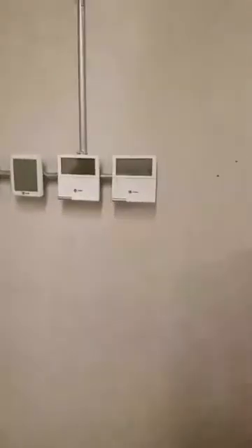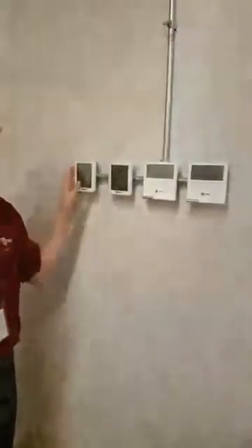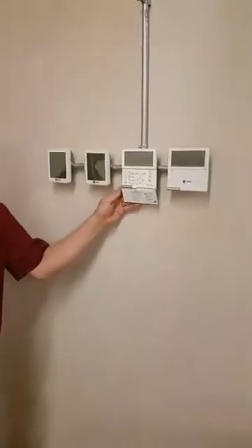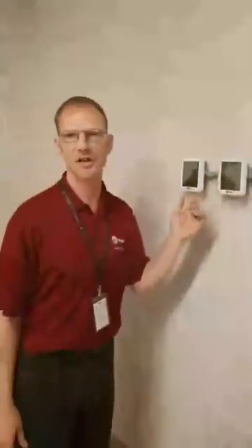We've got nothing hooked up yet because we're still installing, but we have our simple touch controller and also a simple wire controller. We'll be going through these in the class we offer — what can we do through this wire controller, what can we do through this touch controller — so we have a better understanding. In addition, we'll be using the technician utility tool and service laptops to get into the system and use that software to properly log and evaluate system performance.